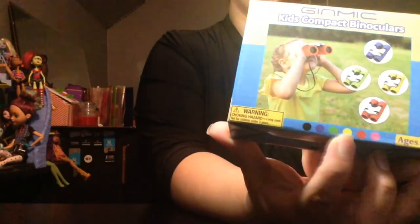They come in a range of colors. It comes with a lot of stuff — it comes with this little case.